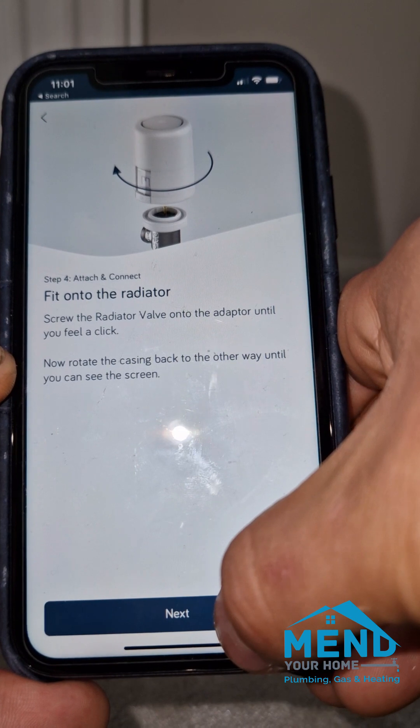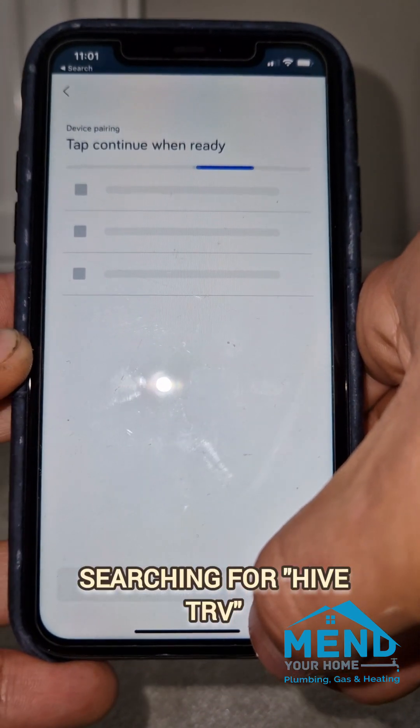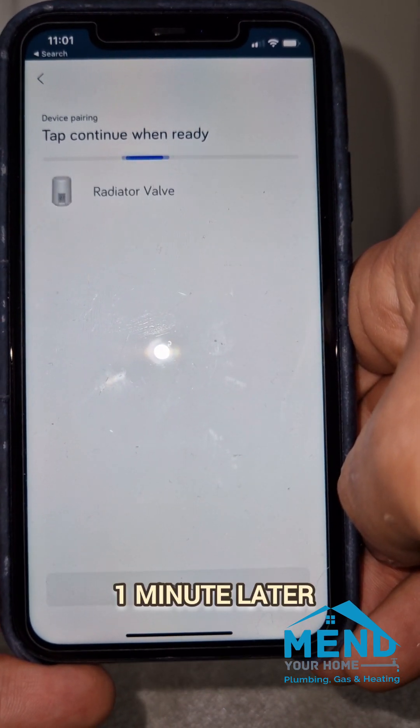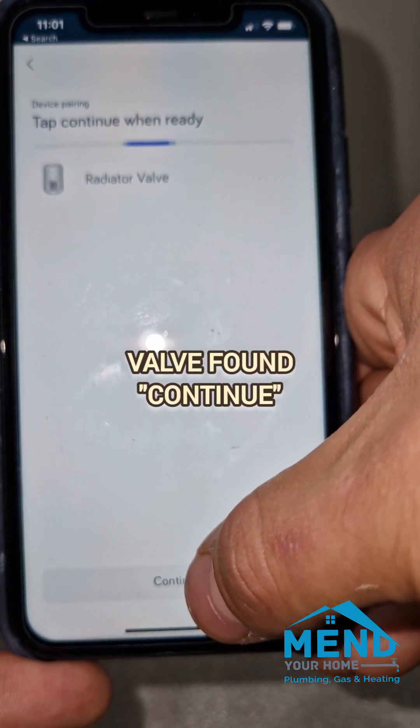We click next again, it starts searching in the same way that it looks for a signal boost. This took a minute — it can take five minutes sometimes. There we go, it's finally popped up, then we just click continue.